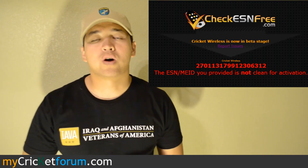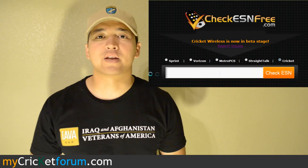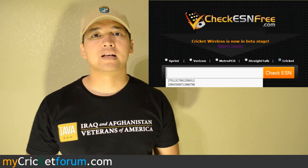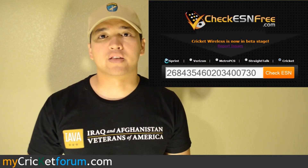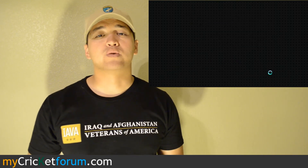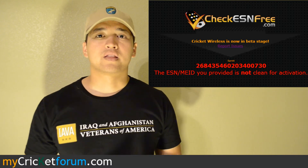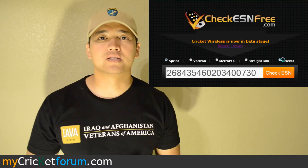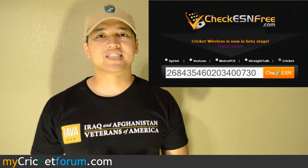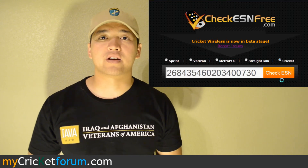Another reason why you might want to check if a flashed phone or a potential flashed phone has a good ESN with another carrier is for resale value. Let's say you go through cell phones fast — it'll have more resale value and also more potential buyers if it was a good ESN phone originally. If you saved the configuration and the PRLs while you were programming it, you'll be able to easily restore these later. And if your buyer wants to go back to the original carrier, they can.